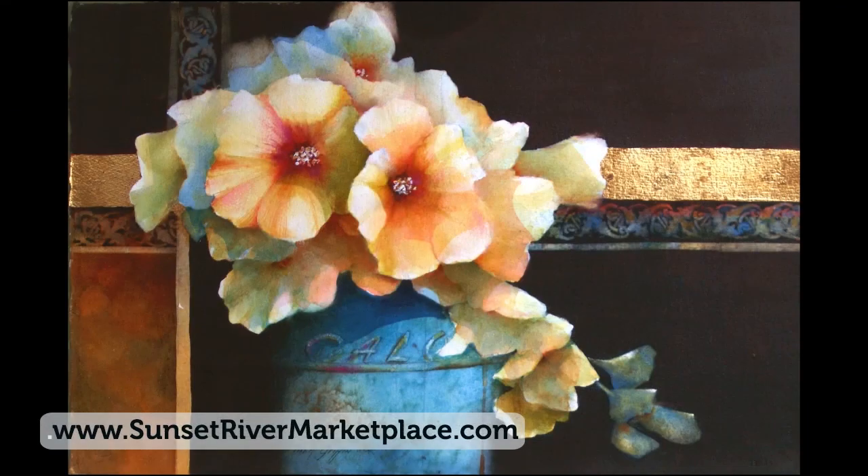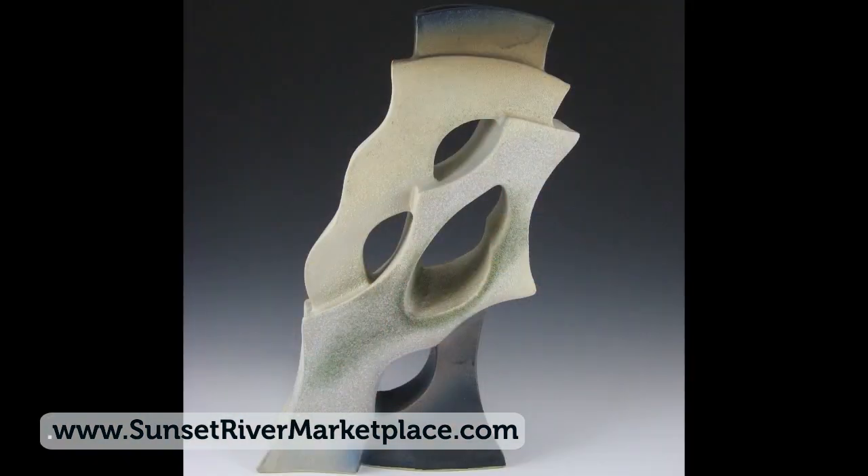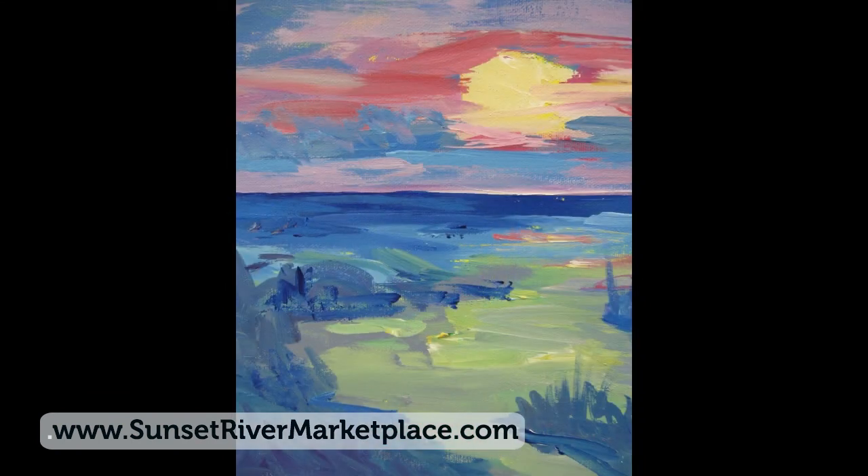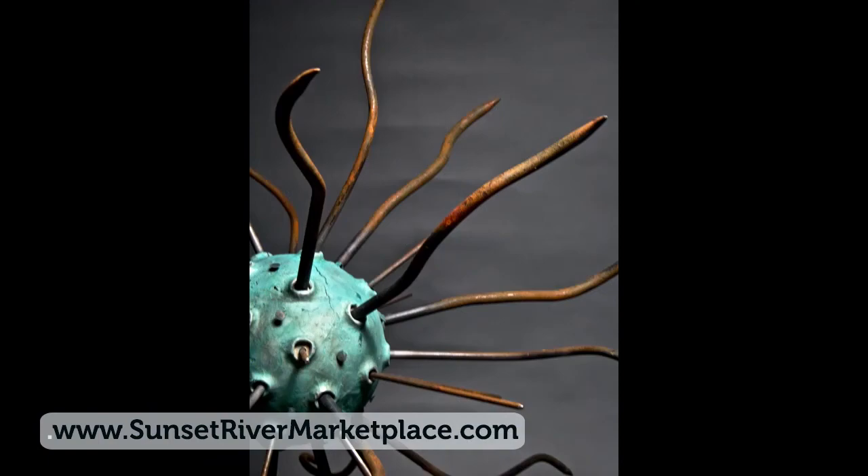Sunset River Marketplace and Coastal Calabash invites you to feed your eclectic soul in a warm, friendly environment where you'll find something for everyone: art, glass painting, pottery classes, home decor demonstrations — it's a sensory experience.